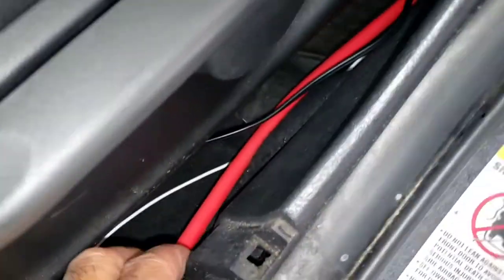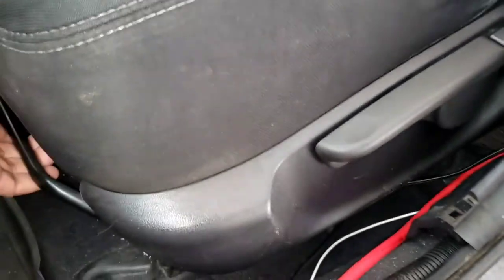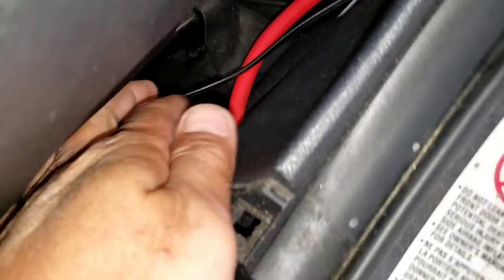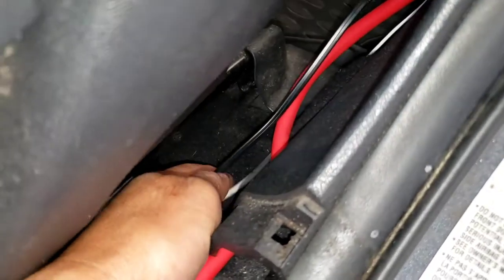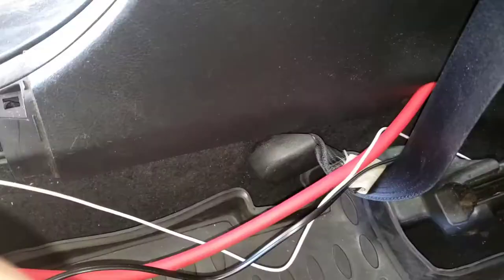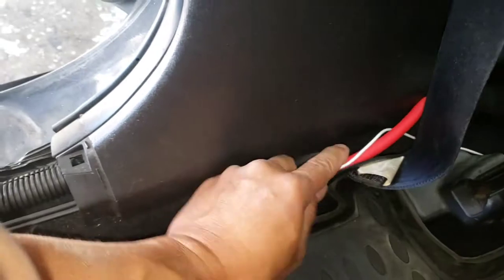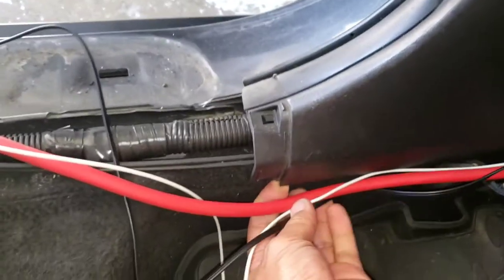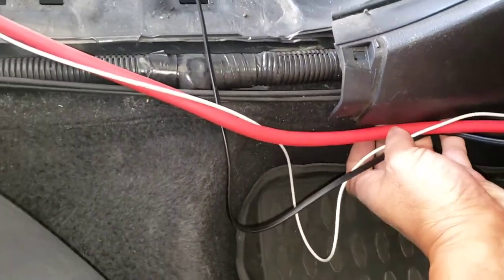Right here at this part you don't have to take the whole trim piece off if you don't want to — it just makes more work. All you have to do is move the seat forward, take a flathead or something, push it in like this and tuck it in. Just push the seat belt down a little bit and start from here. It's a small car so it's hard to maneuver.